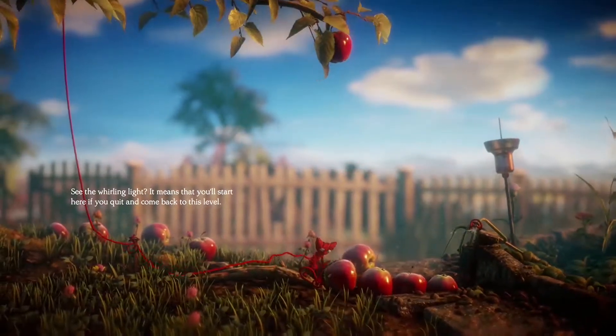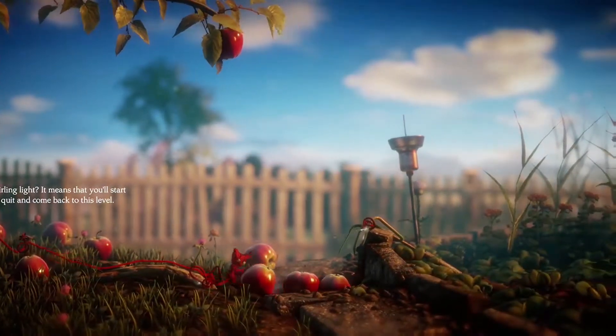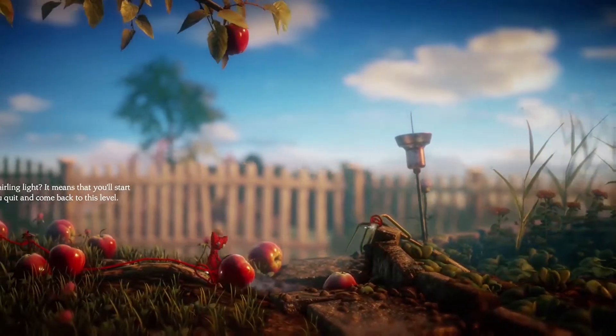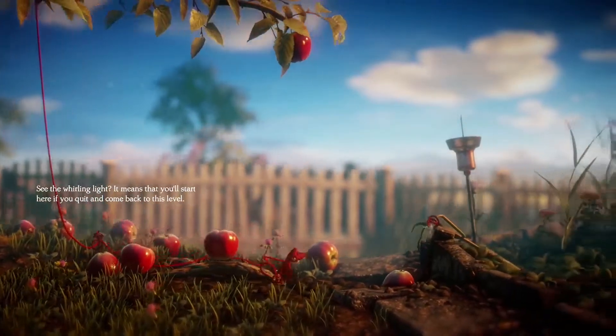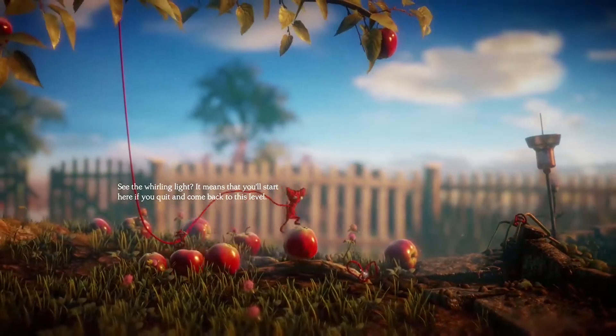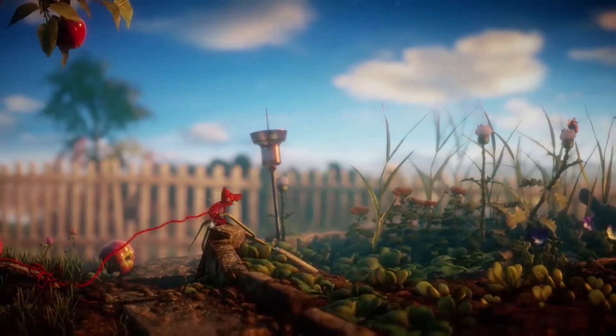Silly boy, come on! Get eagle with the apples there. That's right. That's it Yarny, get that last little apple there. Tie a knot there — going to make a little bridge. It's a great thing about a bridge, it's not just for bouncing.